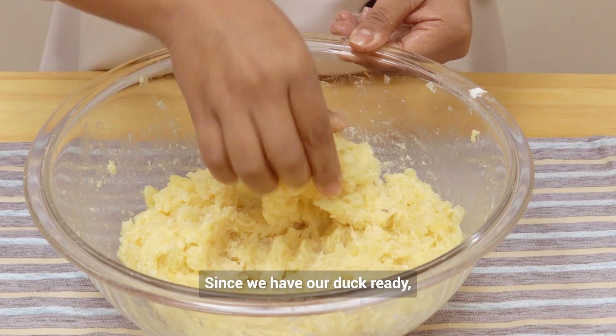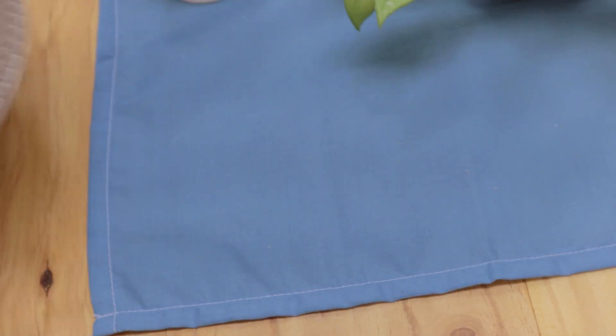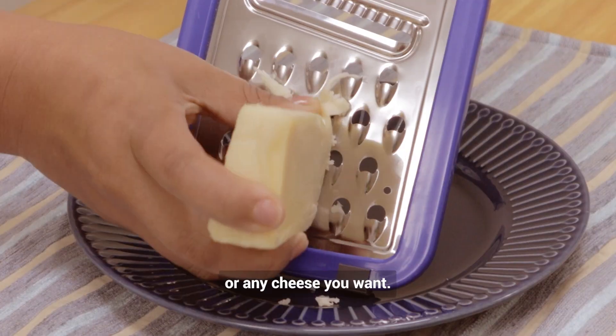Since we have our dough ready, we're going to make some big balls. We will also grate about 3.5 ounces of mozzarella cheese, or any cheese you want.